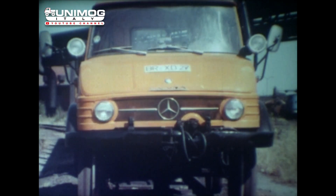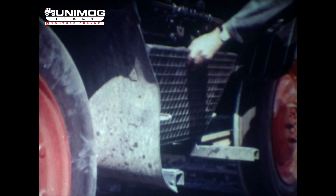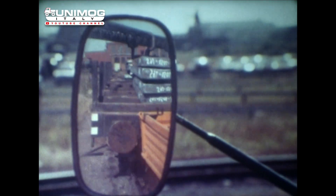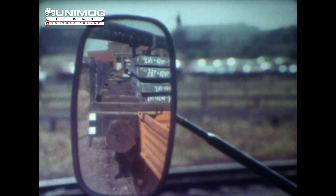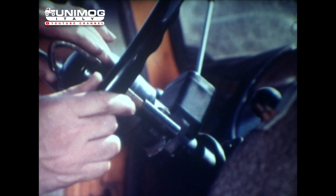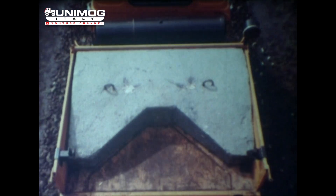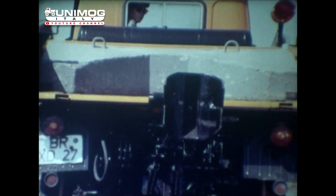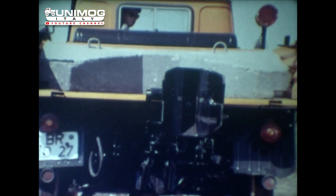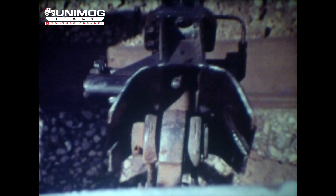Zur weiteren Ausrüstung gehören Bundesbahnleuchten, zwei Trittplatten für den Rangierer, ein Drucklufthorn, eine elektrische Warnglocke und zwei verlängerte Rückspiegel. Für die Fahrt auf der Schiene wird die Lenkung blockiert. Um das erforderliche Dienstgewicht von fünf Tonnen zu erreichen, wird die Ladefläche mit einem Ballastblock beladen. Eine automatische Kuppelstange besorgt das An- und Abkuppeln ohne Bedienungsaufwand. Die Betätigung der Kuppelstange wird über ein pneumatisches Steuerventil vom Fahrerhaus aus vorgenommen.